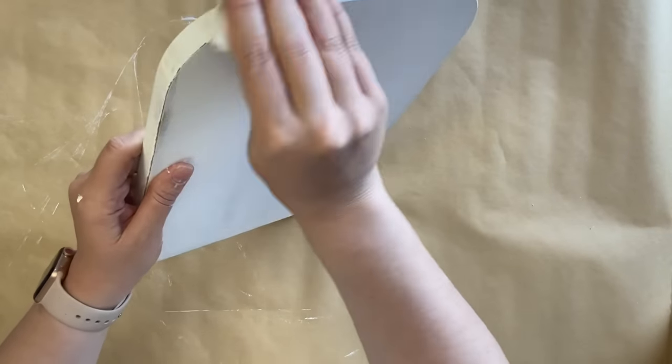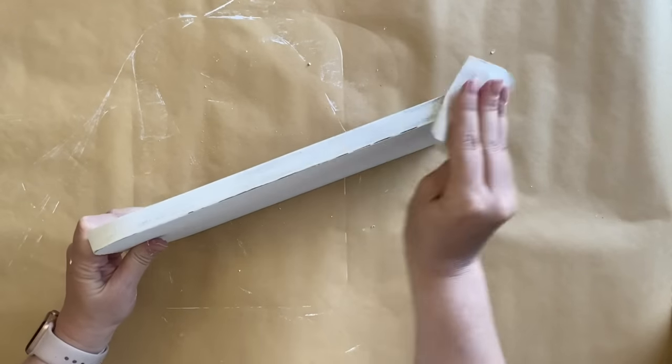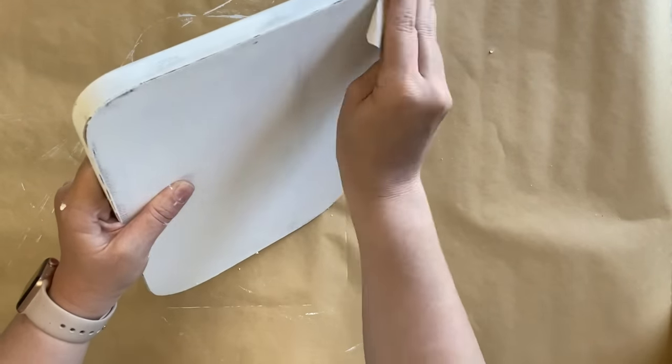Now that my paint is dry, I'm using some 220 grit sandpaper to go around the edges and do some distressing. I want this to look like old vintage wood, so I want to pull back some of that paint to see the wood tones underneath.